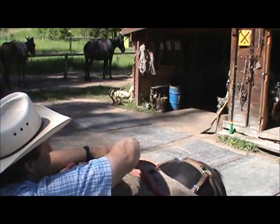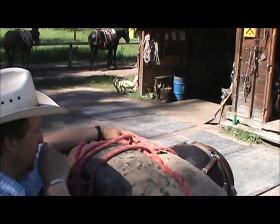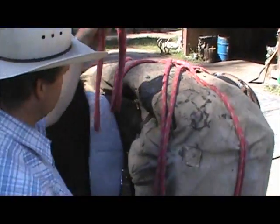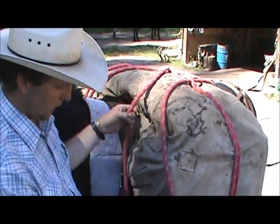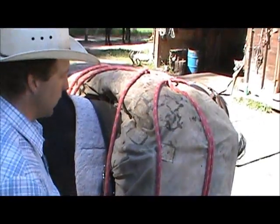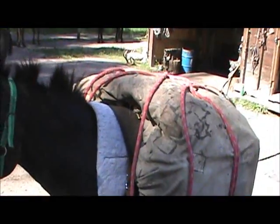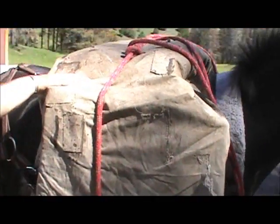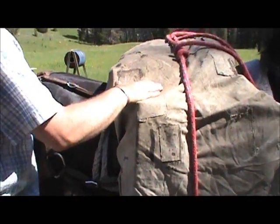I'm going to pull a loop through with my tail — just pull a loop through by pulling slack out of my tail. This loop that just kind of magically appears is going to be my offside loop. This loop that I just made is my onside loop. Basically this thing is built — all we have to do is put it on. We always start the diamond hitch on the offside rear corner.